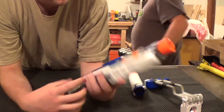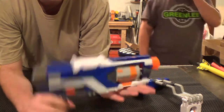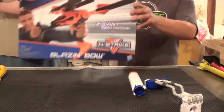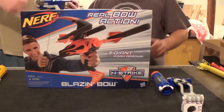That's pretty much all I have to say — it's still a decent blaster. Look forward to the internals video. And if you still haven't checked out our Blazing Bow video, click here, click on the box. Thank you for watching — take it easy.